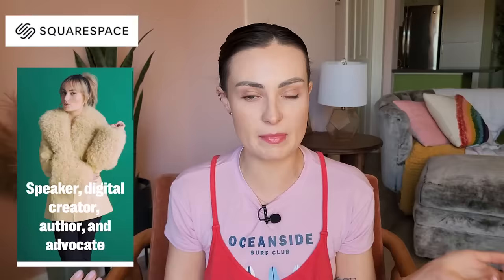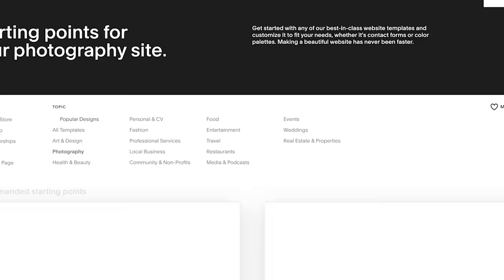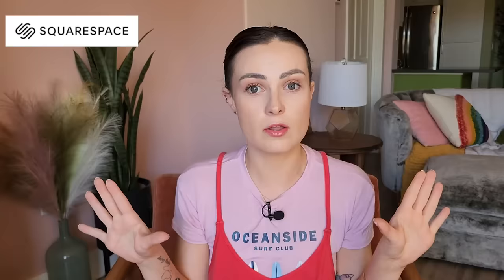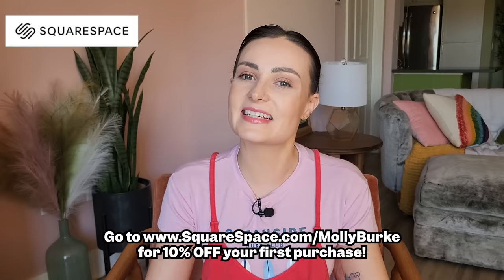But before I do, I want to thank the sponsor of today's video — Squarespace. Squarespace is your one-stop shop for everything you need to build a beautiful online presence for your brand. My website, mollyburkeofficial.com, is hosted on Squarespace. They have a ton of different templates, marketing tools, analytics, an online shop, custom merch, blog or comment features, private exclusive content, book meetings, sell digital and physical products, and so much more. Use squarespace.com/mollyburke to get 10% off your purchase of a website or domain name.